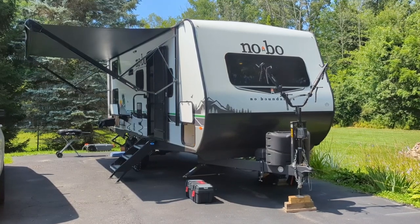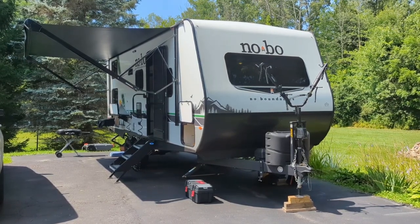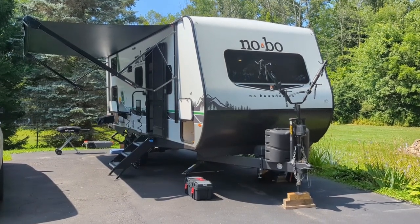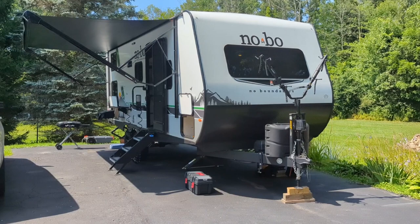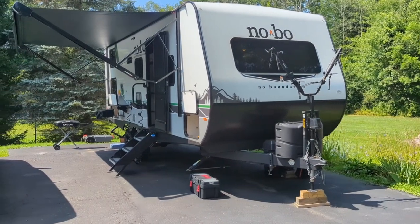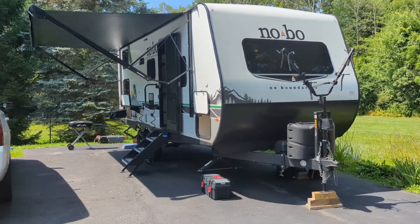This is a walk-through and review of our semi-new 2023 No Boundaries 20.3 travel trailer. Looking through YouTube, there aren't many owner reviews of these — a few dealerships have walked through them, but I wanted to give a firsthand owner's experience, an early owner's experience on this trailer.